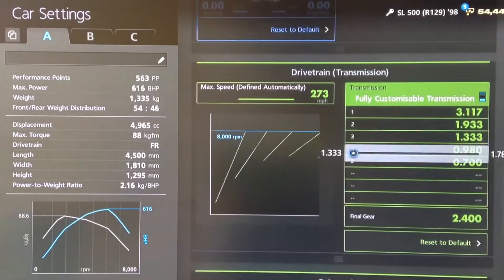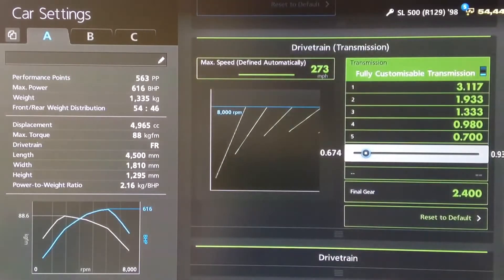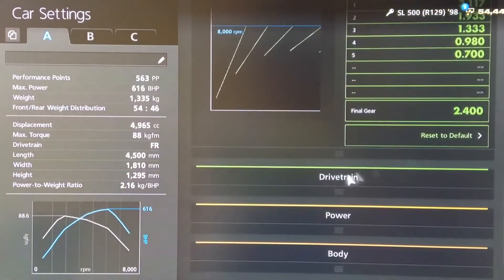For the individual gears, 1st, 2nd, 3rd and 4th all the way to the left, and then 5th on 0.700 with a final drive of 2.4.